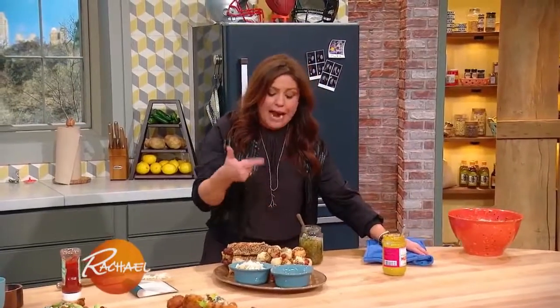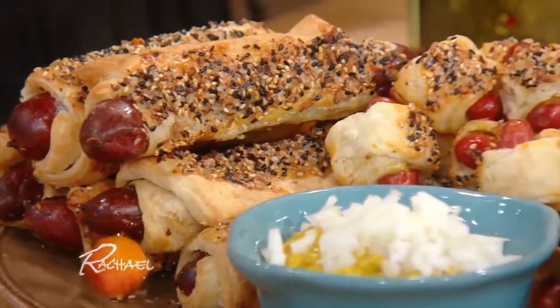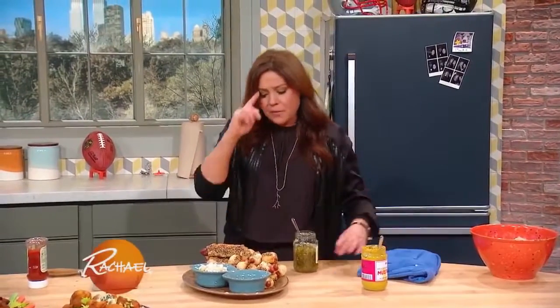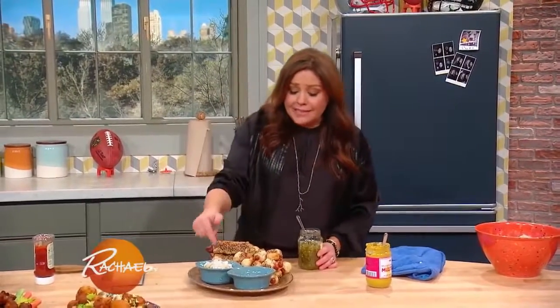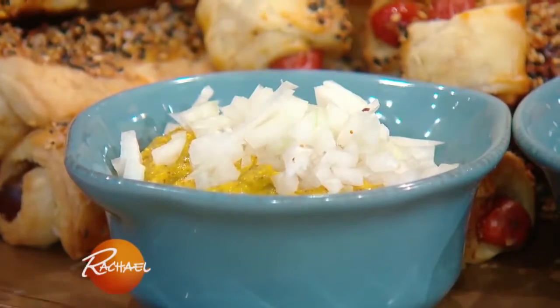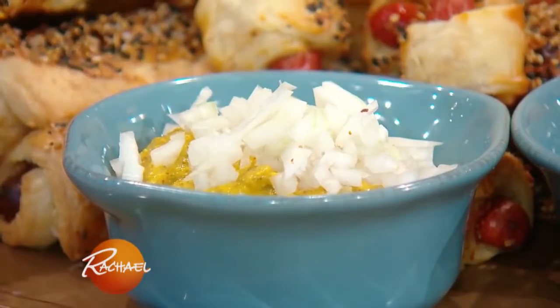We took full-size hot dogs and little baby franks and wrapped them in store-bought puff pastry. We egg washed them and dunked them in basically an everything bagel crust — sesame, spicy, garlic, onion, salt. Bake them off, and then I put the same mustard that I put inside the blankies, fill a bowl with that and top it with some finely chopped white onion. Give the onion a rinse so it's easy on the digestion.